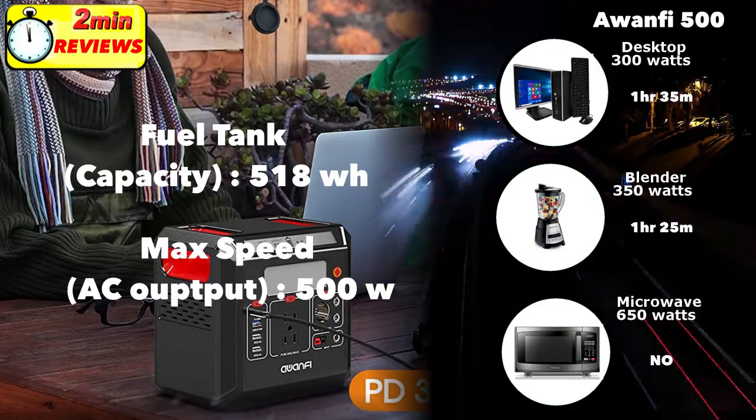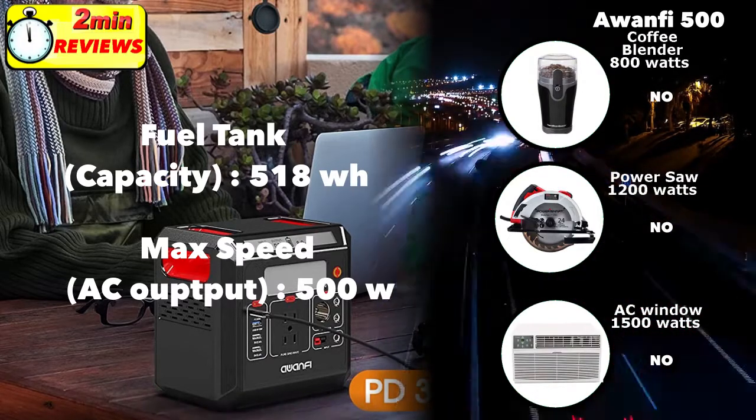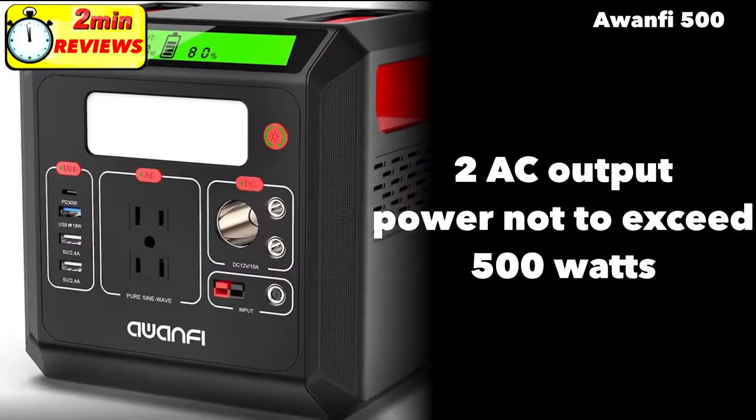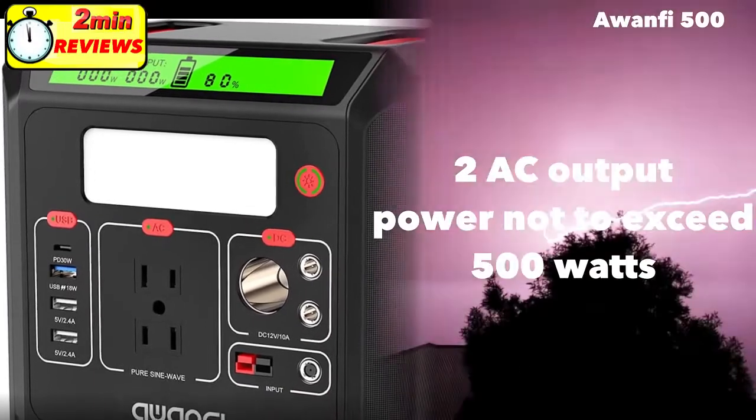A microwave with 650 watts of power will not be supported, and neither will higher power devices like a coffee maker, power saw, or similar. The A15500 comes with two AC output ports. The combined output should not exceed 500 watts.